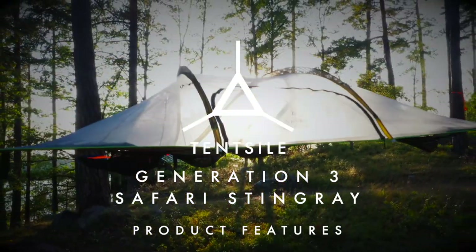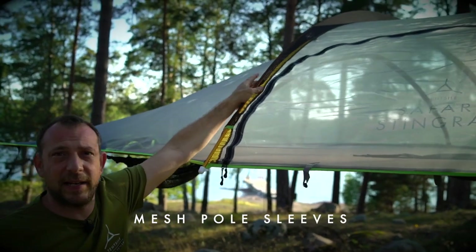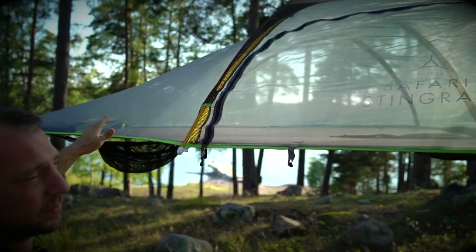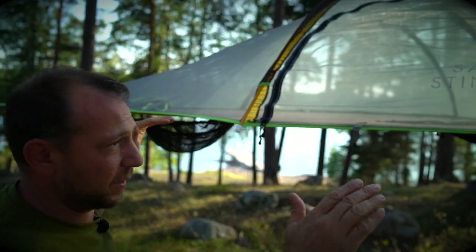The Generation 3 Stingray Safari has a few new features that I'd like to show you. Firstly, we've got the mesh pole sleeves which allow cross ventilation when the rain cover is on. This means that there will be less condensation on the inside of the rainfly.